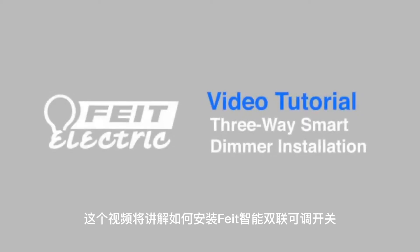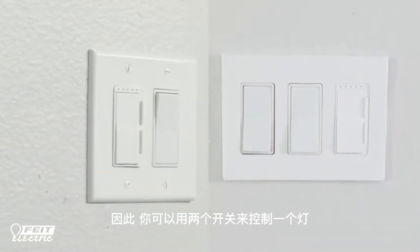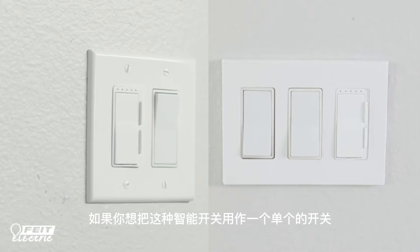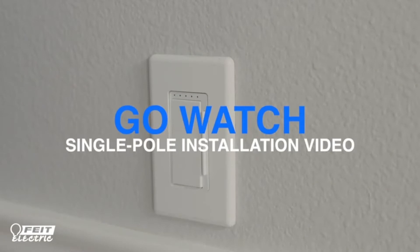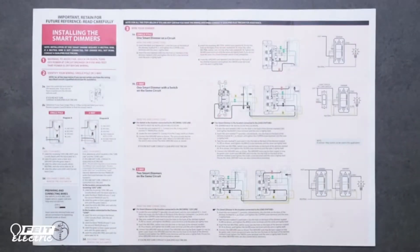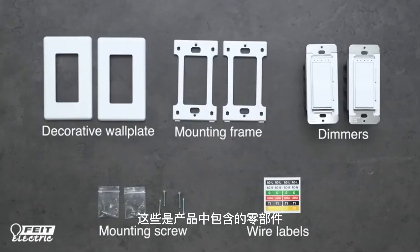This video will show you how to install the Feit Electric smart dimmer as a three-way dimmer, so you can control a light with two different switches. If you want to install the smart dimmer as a single pole to control a light with just one switch, please watch the single pole installation video instead. Please carefully follow all installation instructions included with your smart dimmer. If you are unsure about any part of the instructions or installation process, consult a qualified electrician. Here's what's included in the box.